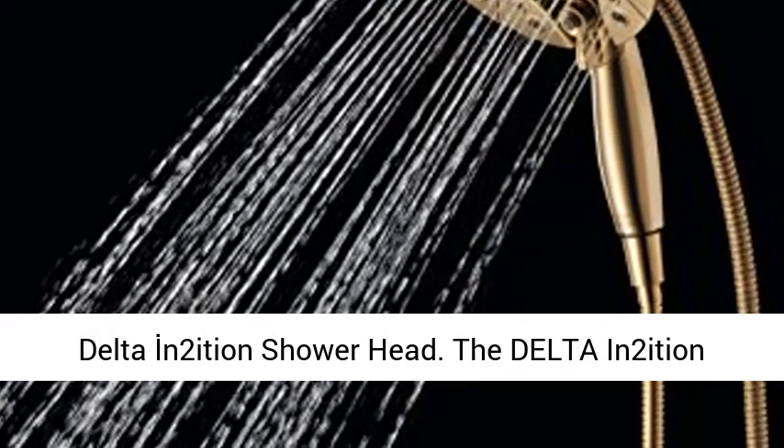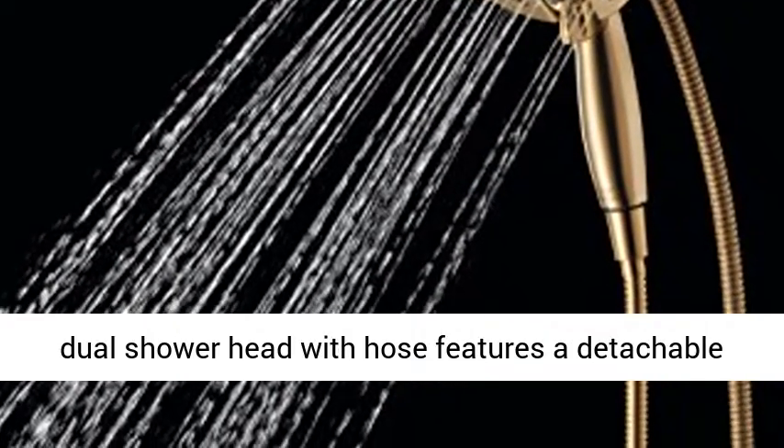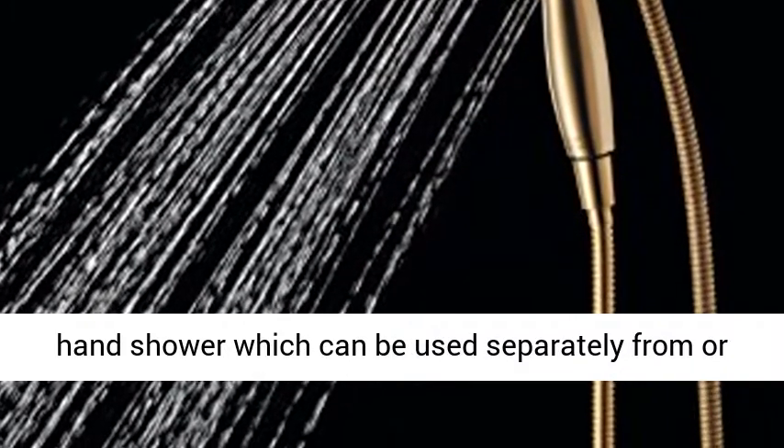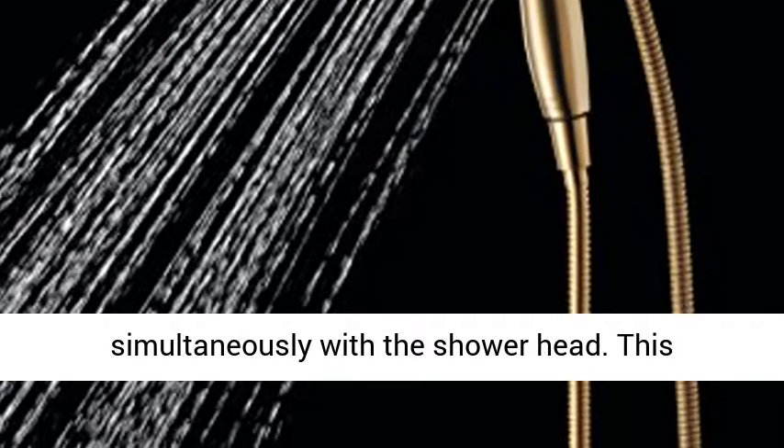Delta Zero N2 Ishan Showerhead. The Delta N2 Ishan Dual Showerhead with hose features a detachable hand shower which can be used separately from or simultaneously with the showerhead.